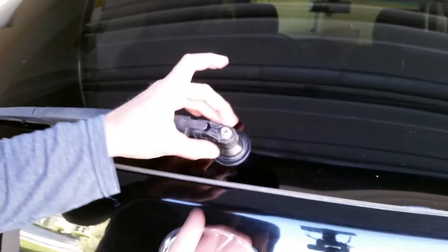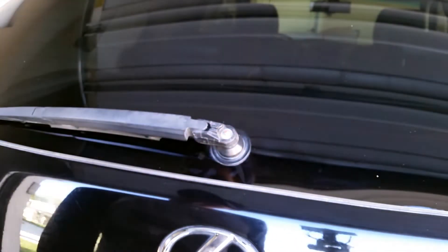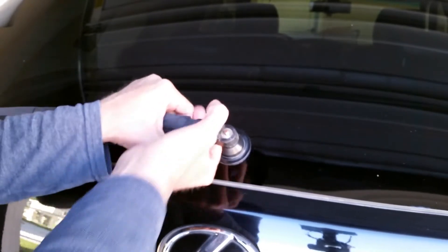The front wipers you obviously don't need tools to replace, but you do the back. I figured I might as well just upgrade the whole thing instead of trying to just get the wiper blade, because of how weathered it is.